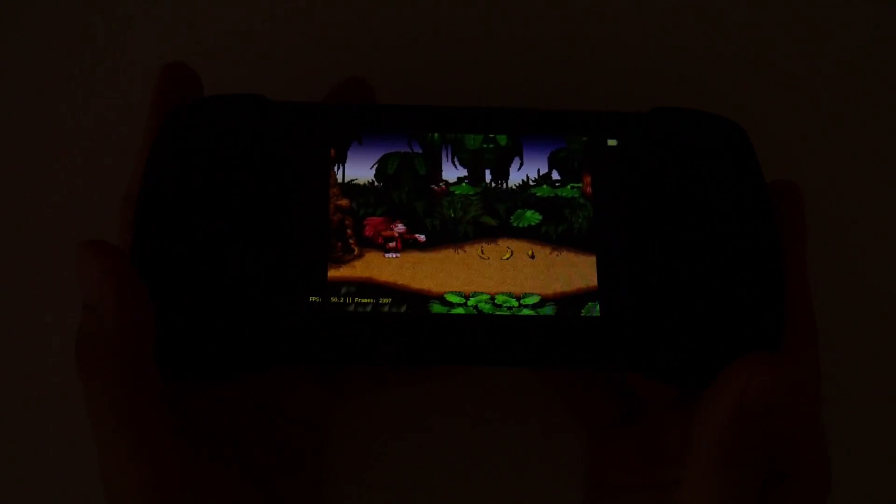I want to do a quick test of the viewing angles on this display and also check for any potential light leaks. This device uses an IPS display with good viewing angles, and there doesn't seem to be any light leaks that I can see from the device itself.